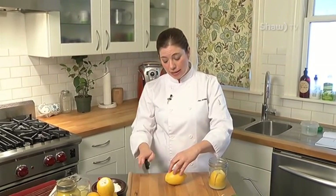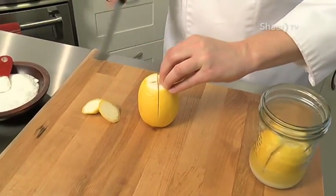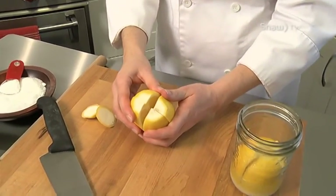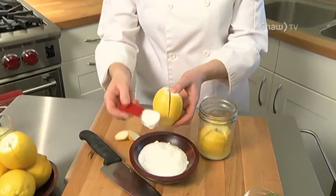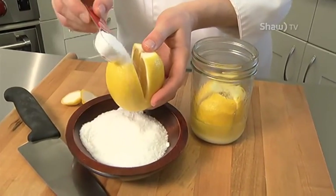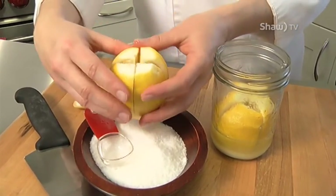I'm then going to cut each end of my lemon off. Next, I will quarter the lemon almost — I'm going to leave about an inch of room down at the base of the lemon. I'm going to start by taking salt. You can use kosher salt or sea salt — just use a nice quality salt. So I'm going to put about a tablespoon or two inside the lemon. I'm now going to put it into my jar. And I'm actually going to squeeze it down. This is incredibly important.